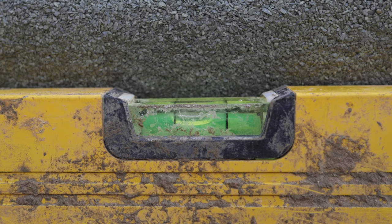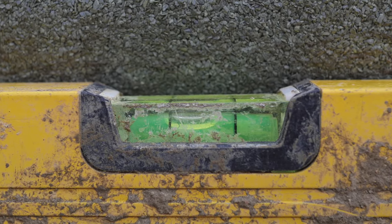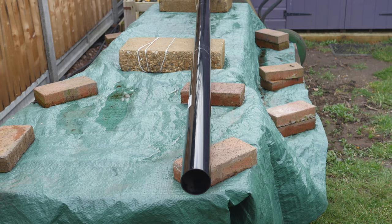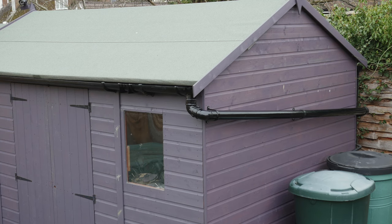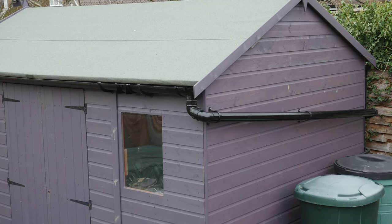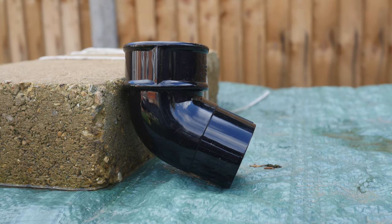If the bubble of the spirit level is touching the higher black line, the drop will be fine. At the lower end of the gutter is a gutter stop end outlet. A downpipe can be connected to this by simply pushing it on. On this project, I wanted to turn a corner with the downpipe to connect to the gutter downpipe on the other side of the shed.